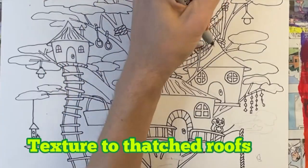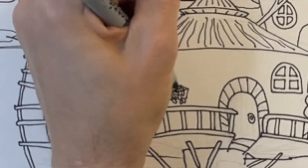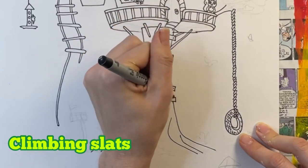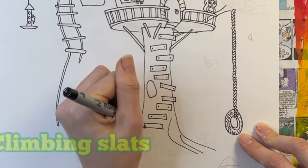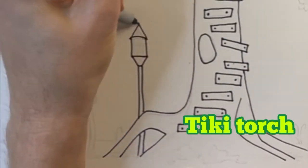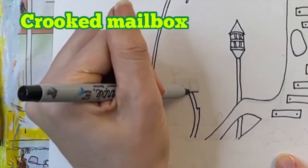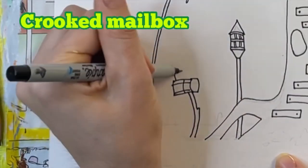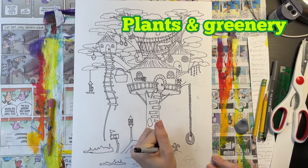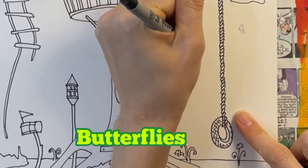Adding some texture to my thatched roofs. Putting some flowers in my flower pot. Now I'm going to draw the climbing slats on the tree trunk — I want them to be kind of crooked because this adds character. I'm really excited about the tiki torch I'm adding here — I love tiki torches! And now I'm drawing a crooked old mailbox. I'm just about finished. I'm just going to add some plants and greenery to the ground, a cute mushroom house, and some butterflies.